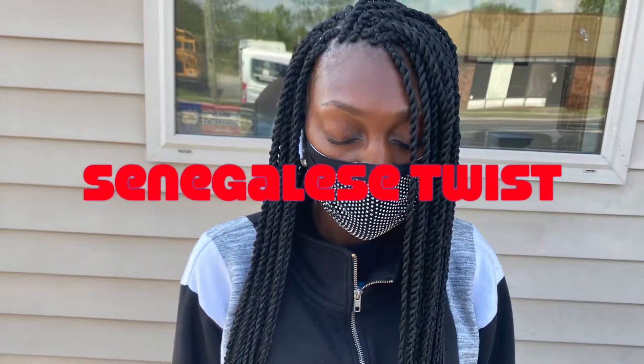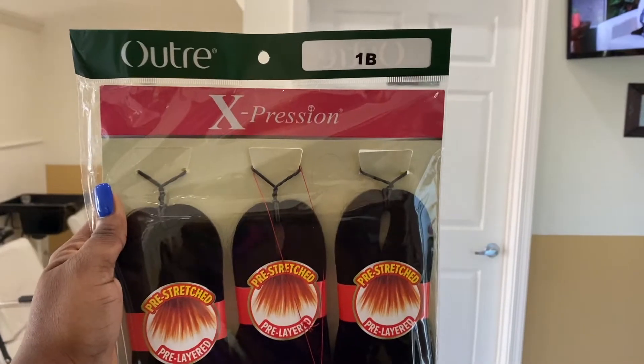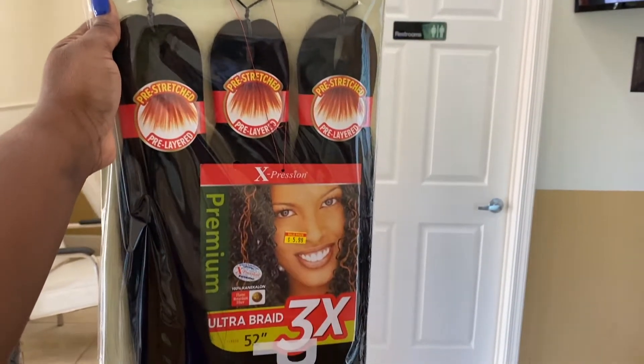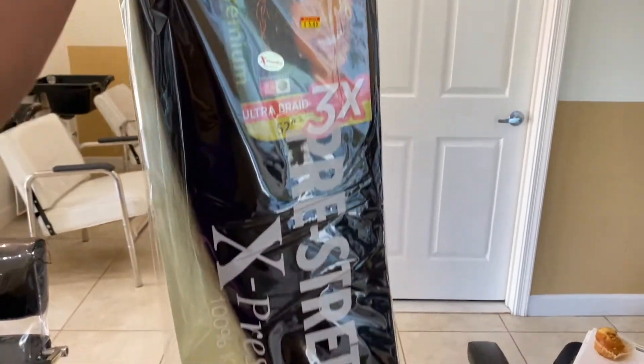Hi everyone, welcome back to my channel! Today I will be teaching you how to do Senegalese twists. This is the client I have for today — her hair is already moisturized. This is the hair I will be using, it's called Expression pre-stretch and it comes three in one.